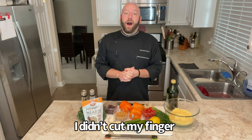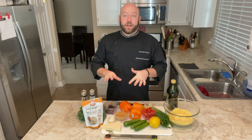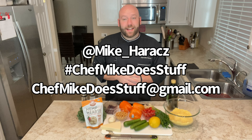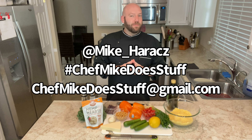I might cut my finger — who knows? If you are a brand that has food stuff, beverage stuff, or equipment, and you'd like to work with your pal Chef Mike, send me an email at chefmikedoesstuff at gmail.com, and we can certainly do some awesome things. I actually have super secret things that hopefully pan out in the works, but you never know.